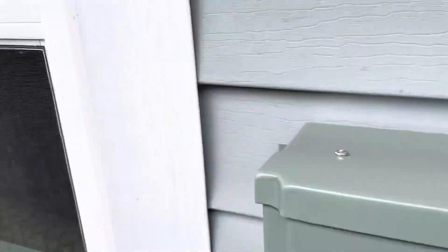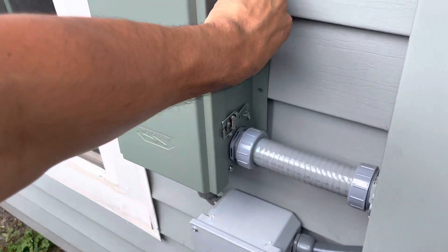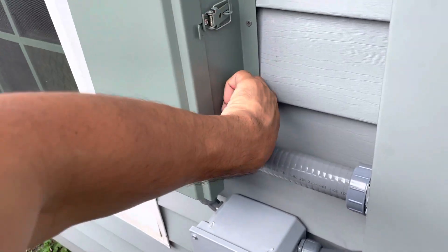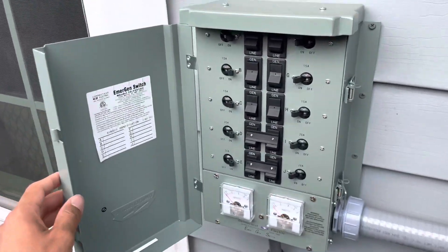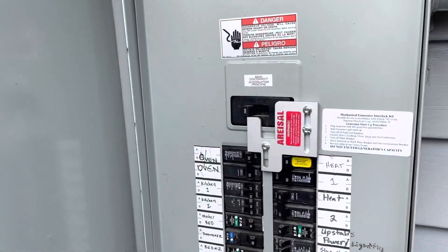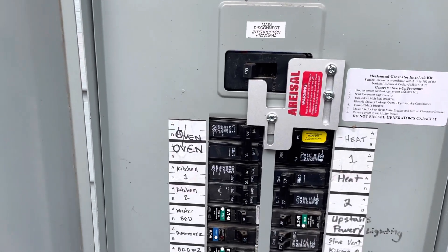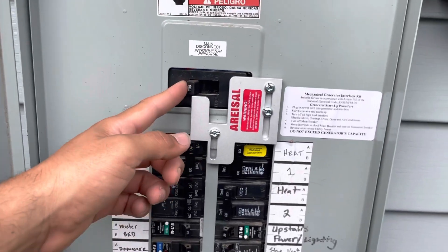Let's go over here to the main panel, which feeds the house and the garage. My lights are on inside, and the garage power is on. I have a 10-circuit transfer switch here which feeds 10 circuits in the home and some in the garage.